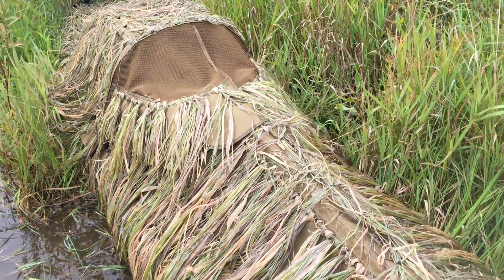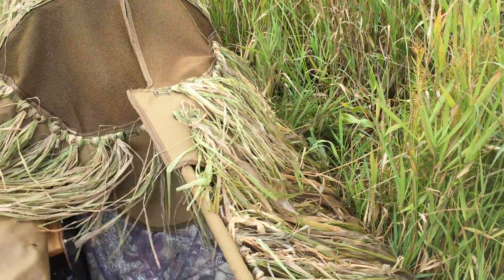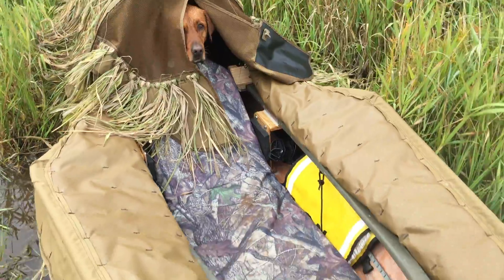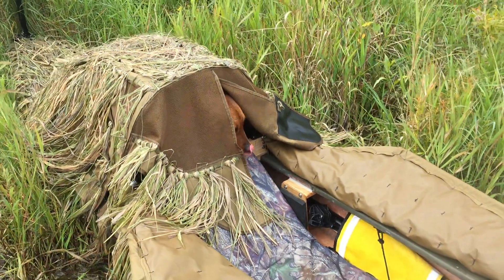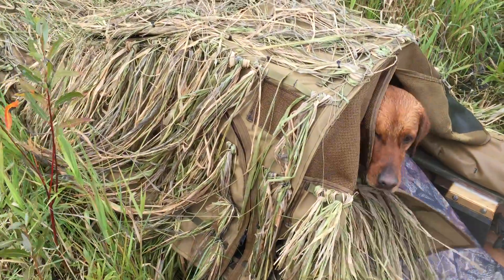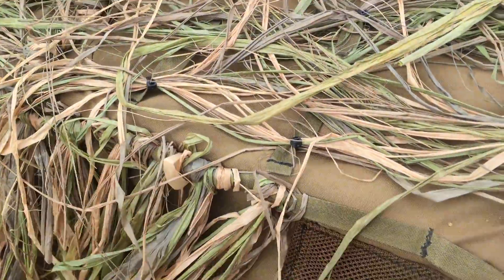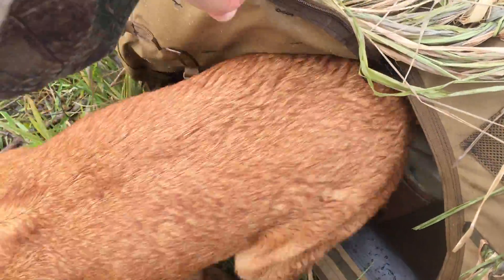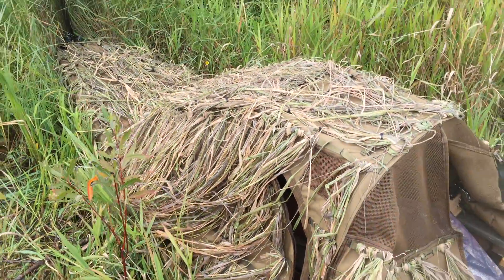When you'd shoot, you'd be laying down and then sit up to shoot. You'd open both doors at the same time, and when you open the doors the screen falls away. You can see my layout board in there — that's a Four Rivers layout board. When it comes time to retrieve, there's a zipper that closes the side so the dog can get out and do the retrieve.